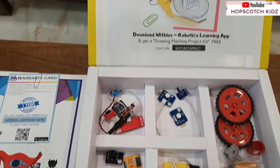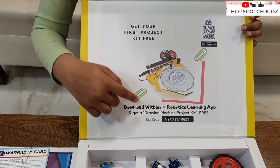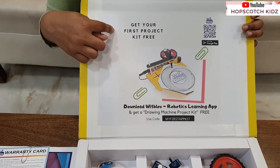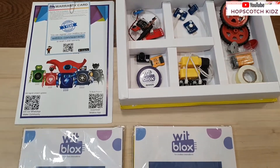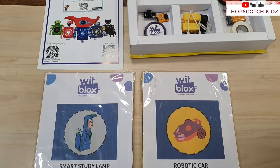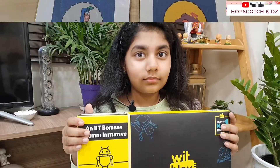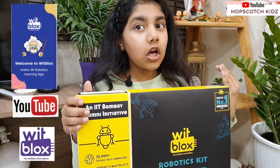You can get your first VidBlocks kit free — it's a drawing project kit — by downloading the VidBlocks app from the Play Store. After that, you just need to use the code 'my first app kit' and just pay the shipping price. Here is the overall look of the kit. More important information about the app and the VidBlocks YouTube channel is at the end of the video, so watch till the end.